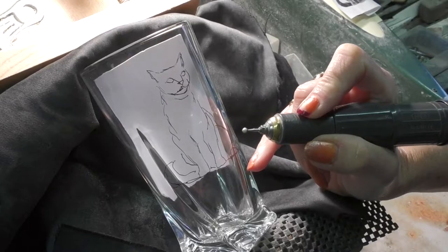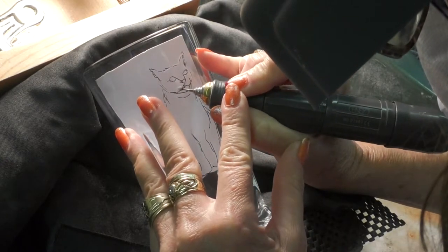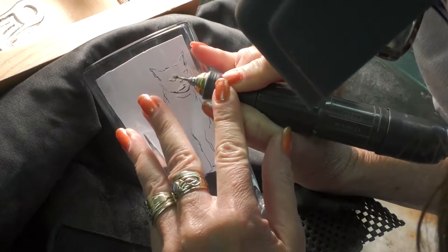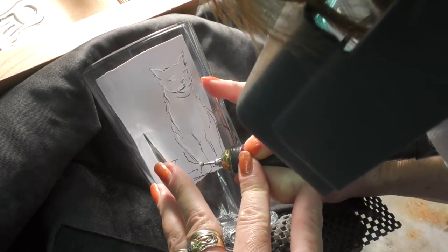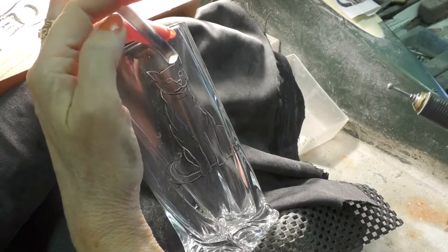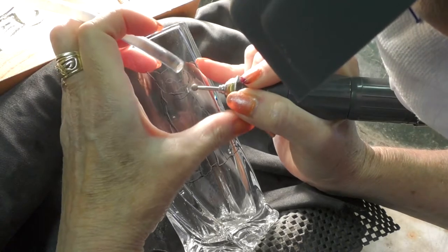We have got a white Arkansas in the drill and off we go, just putting in the very basic shape of the cat. Now I have removed the white paper and you can see a very simple little outline in a sort of faded white because it's the white Arkansas — it's not a brilliant white but it's enough to see.